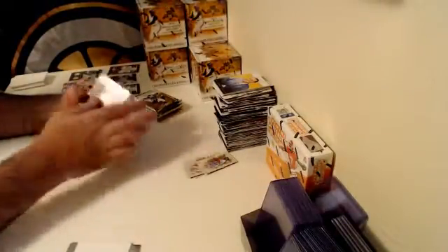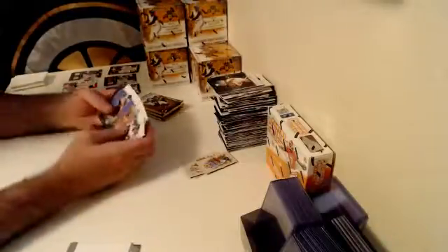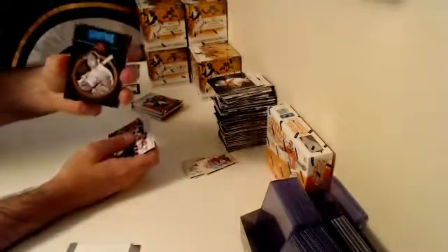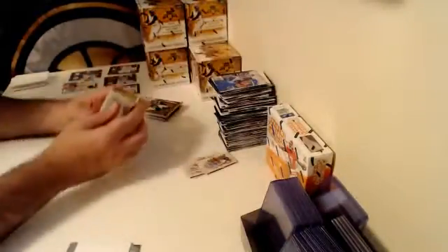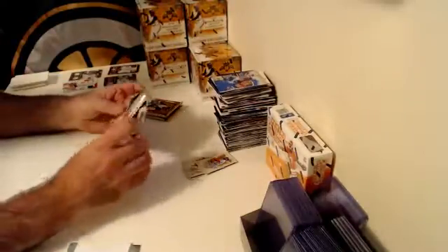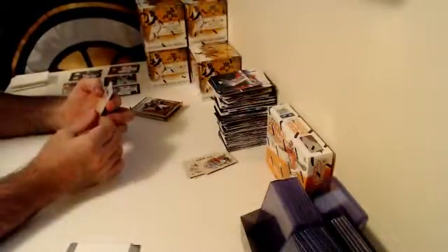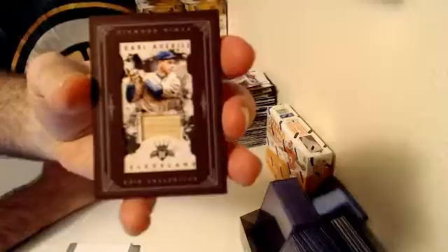David Ortiz Mini. Should have our second hit for this box coming up. We get another Heritage Collection Parallel numbered out of 25 — Brooks Robinson. Then we get a Ted Williams Photo Variation, an Aficionado Chris Bryant, and another hit — numbered out of 49, Mini Framed Parallel Bat Relic over to the Cleveland Indians — Earl Averill, numbered out of 49.